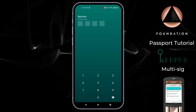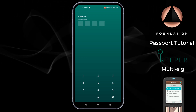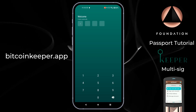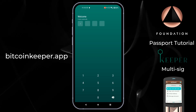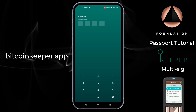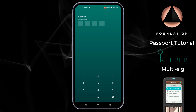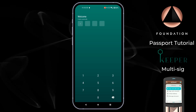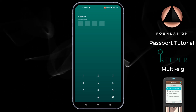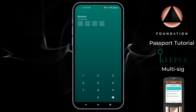Hi everyone and welcome to this video where I'm going to show you how you can use Passport with Bitcoin Keeper in a multi-signature setup. Bitcoin Keeper is a mobile wallet software that can be downloaded from the Google Play and iOS app stores. Keeper supports all major hardware wallets and offers intuitive DIY single and multi-signature wallet coordination, as well as single signature hot wallet functionality and own node connections. At the end of this video you'll know how to connect Passport with Keeper to act as one of the three keys in a two-of-three multi-signature setup.